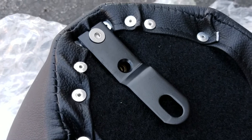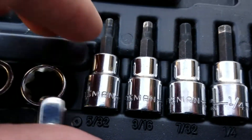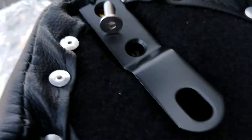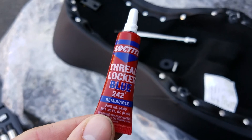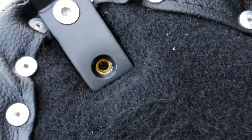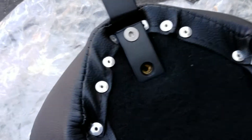We need to take that bracket, spin it around, and reinstall it — using a 5/32nds hex bit. Now, I'm not sure if this is a problem, but I did notice that they only sent me one screw for the seat and there appears to be a hole for a second one, but I didn't receive it.